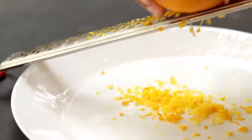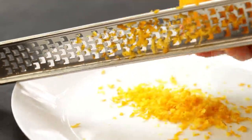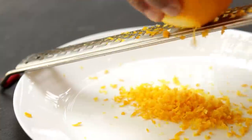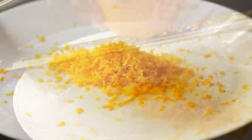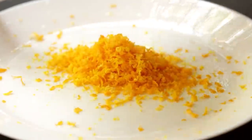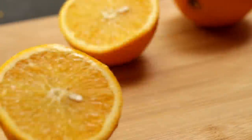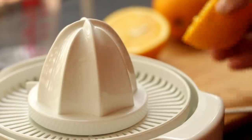This recipe is made with fresh orange zest and orange juice, so you need around two tablespoons of orange zest. Now let's cut some oranges to squeeze out some fresh orange juice.